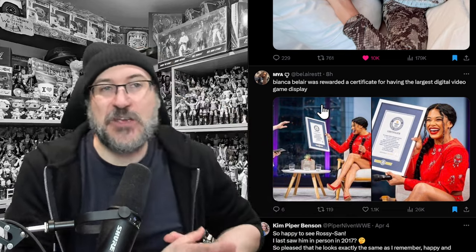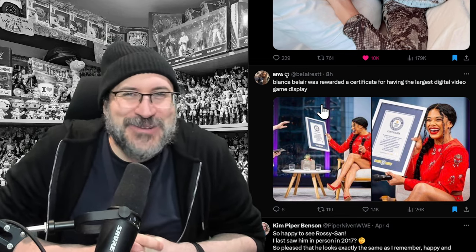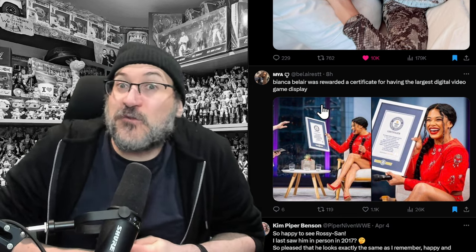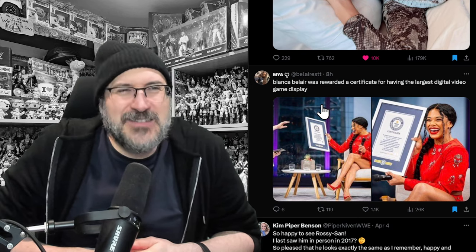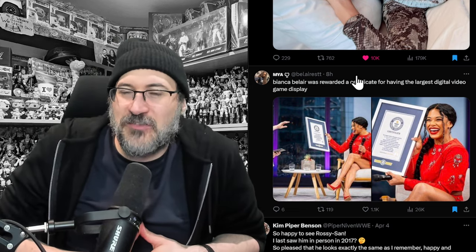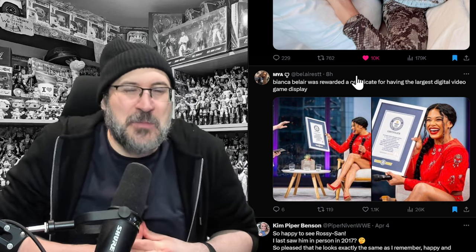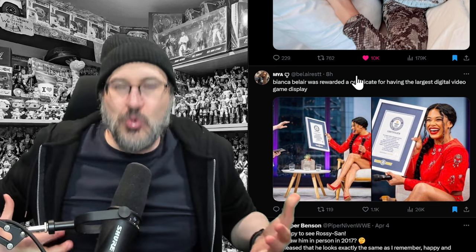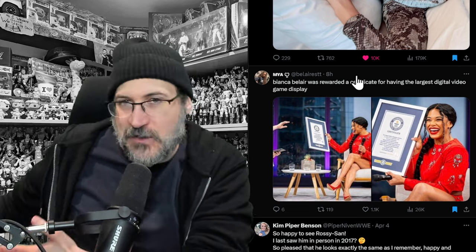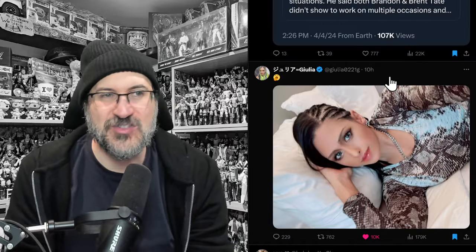Bianca Belair was awarded a Guinness World Record certificate for the largest digital video game display. This isn't her own display — she was part of a group of superstars that unveiled it. Not every day you see a WWE superstar getting a Guinness World Record certificate. And here's Julia, who just posted a yawning emoji — she's just come over from Japan, been at WWE Worlds. Where is she going to pop up next? Will we see her in the crowd at Stand and Deliver?